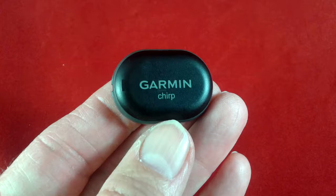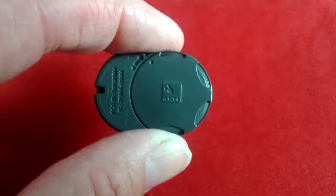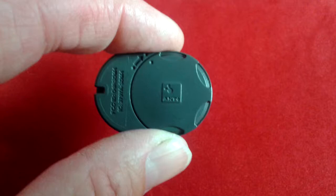Hello everybody, Basso Kantor here. Today we're taking a look at this Garmin Chirp, a really neat device for use in geocaching. What's interesting about this device is how incredibly small it is, and I wanted to explain to you some clever ways to use it.